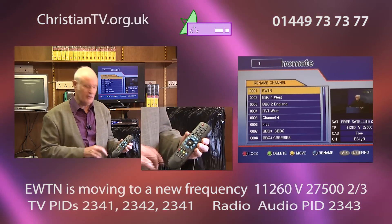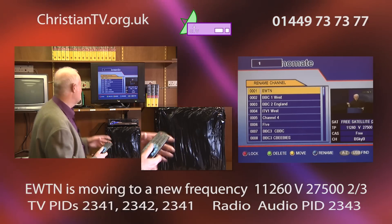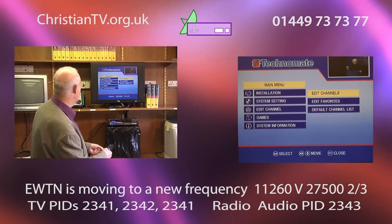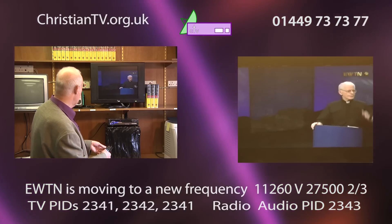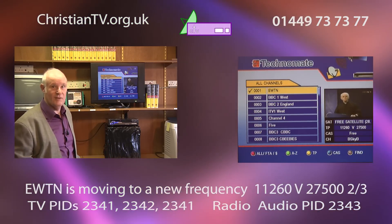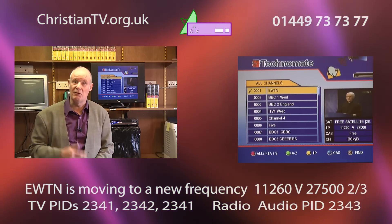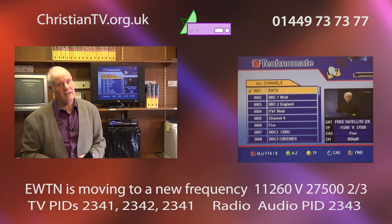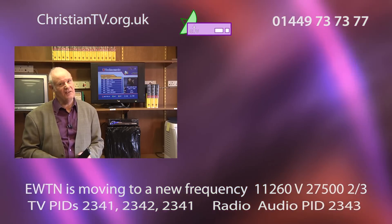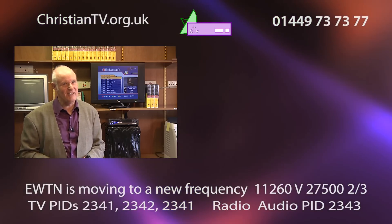You may wonder why I always say 'beside the green one' — if I just say 'the red button,' some people have been known to turn the machine off, so that's why I say that. Now press exit — please wait — exit again, and we'll see that we have number one EWTN on the TM3000. We're not as experienced on the TM3000, but if you're stuck or need help, give me a ring. It's David at Christian TV — 01449 737377. Thanks for watching, hope that was a help, God bless you.